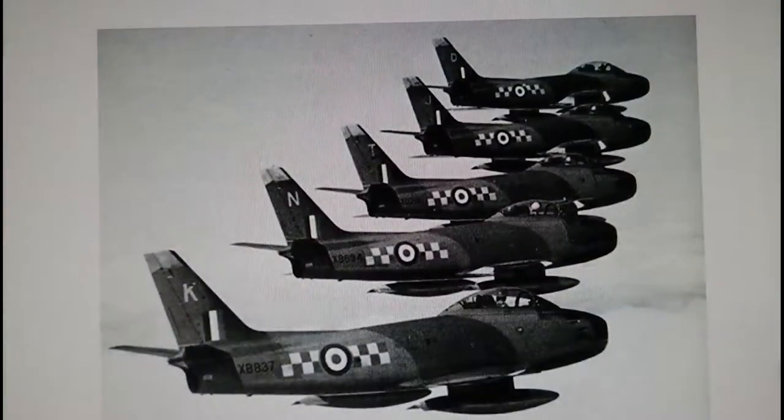The RAF also flew the Sabre in the Mark IV guise, serving the Royal Air Force from about 1951 to 1953 or 1954. They weren't truly replaced until the appearance of the Hawker Hunter, but the Sabre served the RAF relatively well.